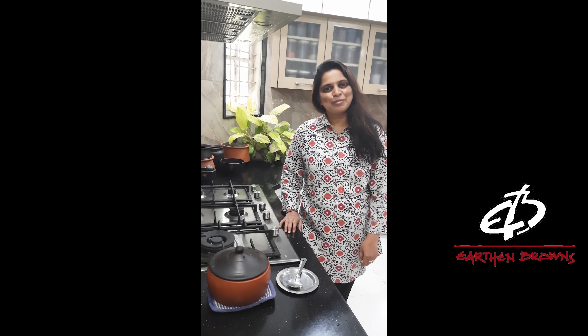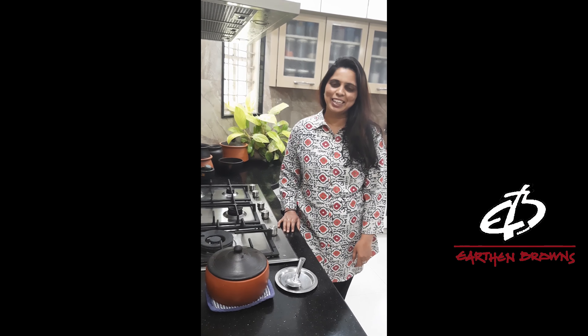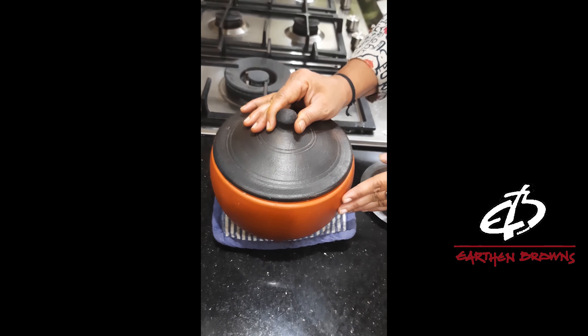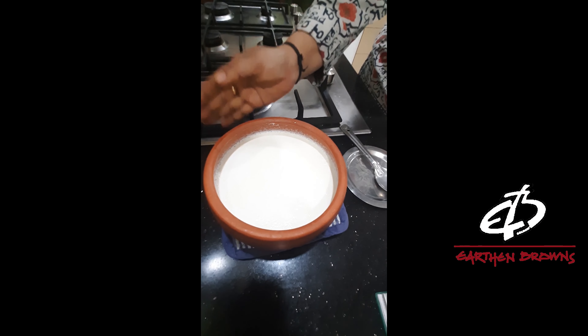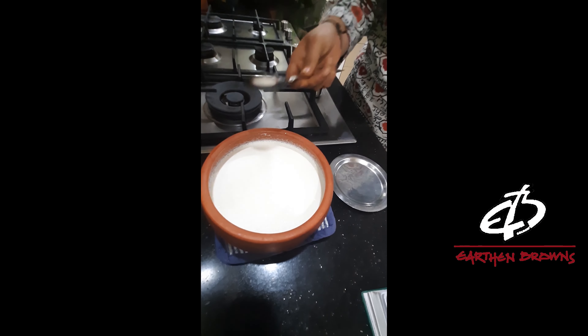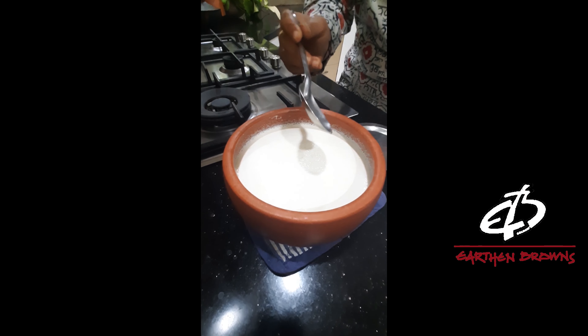Good morning. Welcome back to Adam Browns Kitchen. It's been 5 to 6 hours now. Let's see how the curds have been set. Since the weather is so hot, it has just taken 5 to 6 hours for the curds to set. It's really set well.